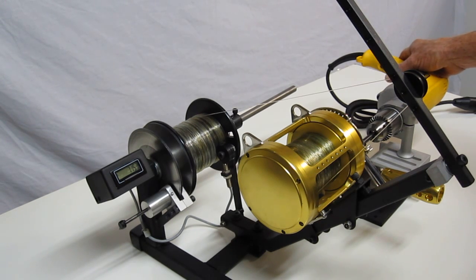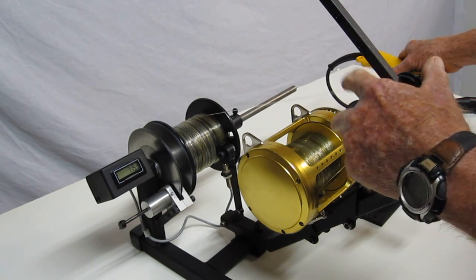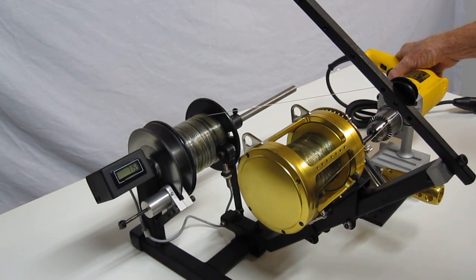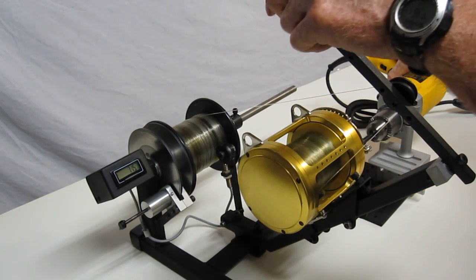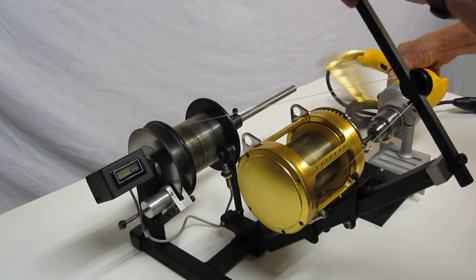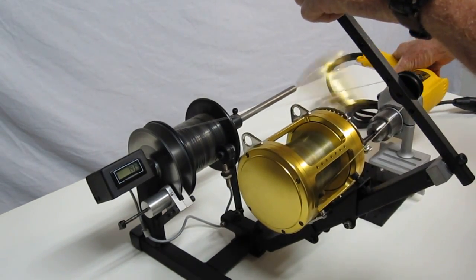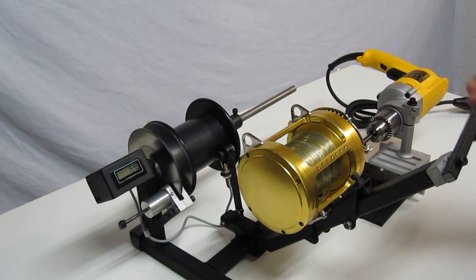I'm going to show you it running here. I've put 15 pounds of drag on and I'm going to put a little bit of line on for you to show you how we do it. I'm using the manual mode, which I find is easy. The foot control works very well, but I like the manual also. So you just get everything set up, get your tension right, get it going. Using your level wind, you put it on evenly. Can't get any easier than this. There we go — finished it up and we're done.